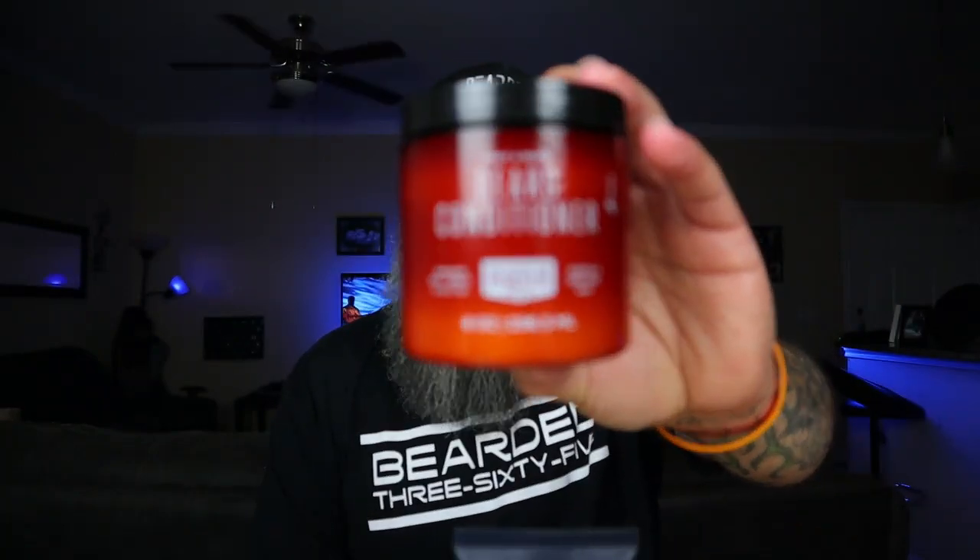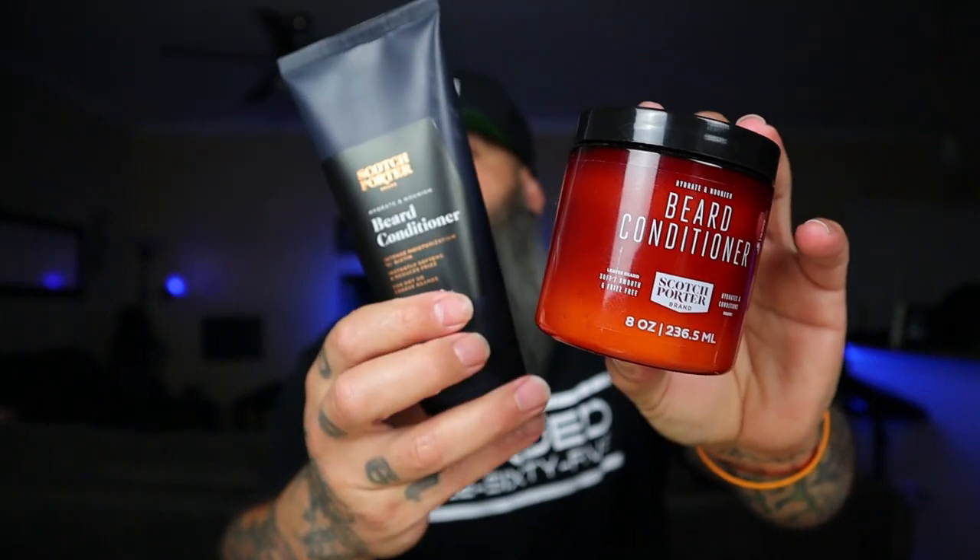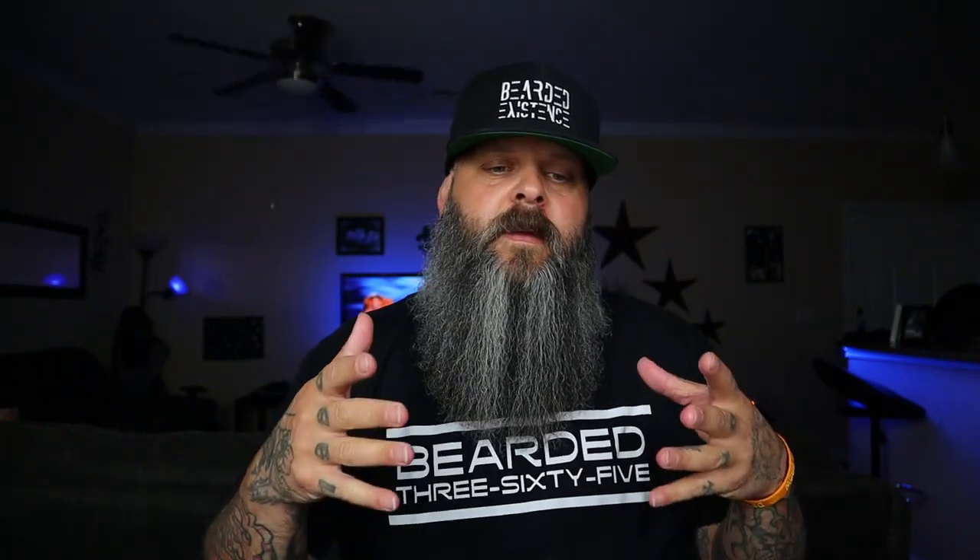We're going to jump into this topic today which is going to be about the new Scotch Porter. I've been wanting to use this for a while. Scotch Porter reached out and sent me the conditioner, the serum, the beard bomb, the beard wash — all the new products. This video I'm just going to be talking about the co-wash, because this is a topic that's been brought up several times in this community and I want to give you my opinion on it. I'm a non-affiliate, so this video makes me nothing — this is purely my personal opinion.